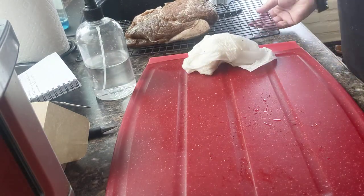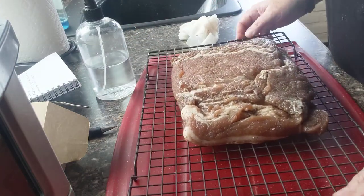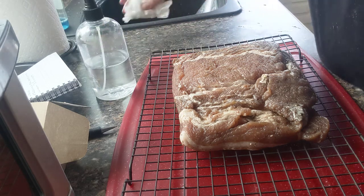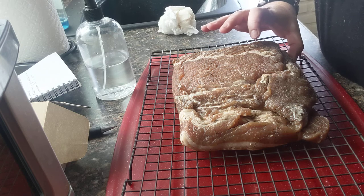Afterwards, I will go ahead and truss it, and it will go in for its hang at 70% moisture. It's probably going to take a minimum of 12 to 14 days, possibly even longer. This is a pretty thick cut of meat on one side.